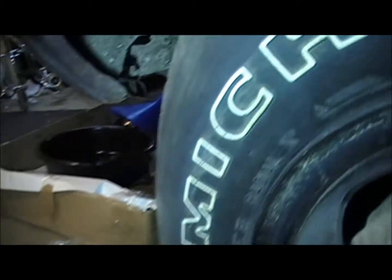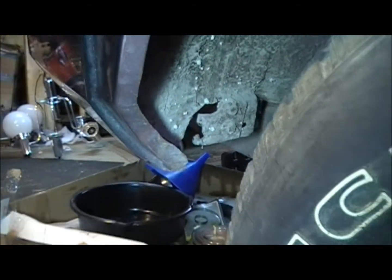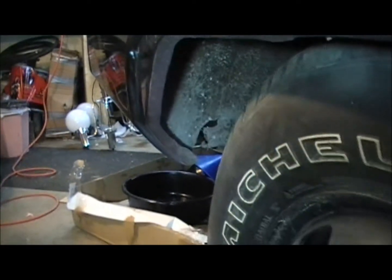That's what you're reaching for underneath. This one hooks right there, and that one hooks right there. Reverse that procedure to install it.